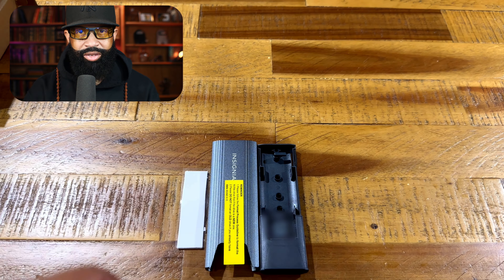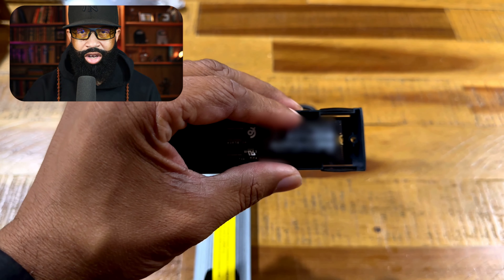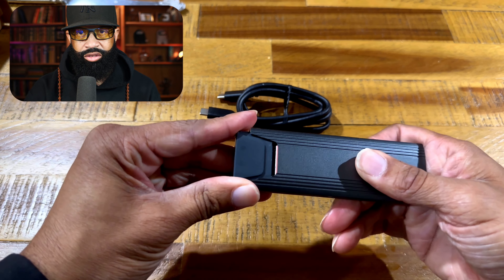So these are the items that we have in the box: thermal pad, enclosure, adapter — no tools for this kit, just straight plug and play. We're going to be using a Western Digital SN850X 2TB.